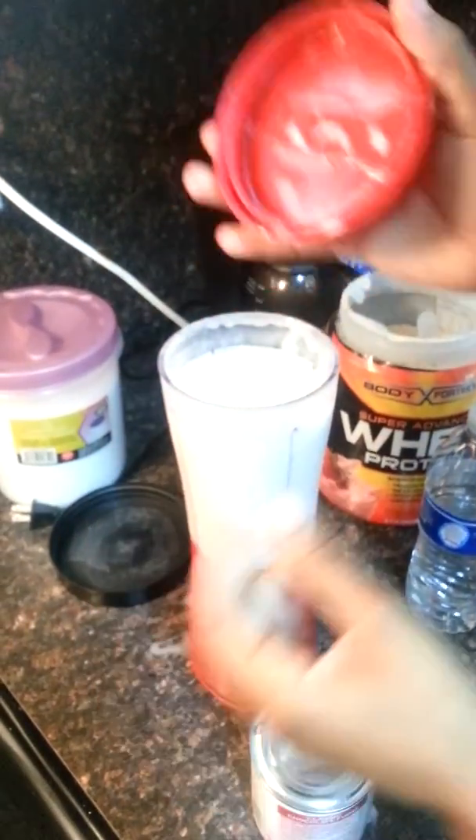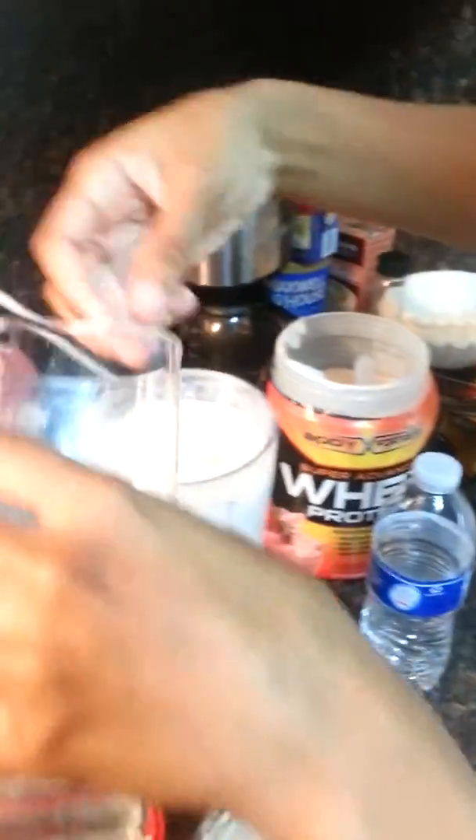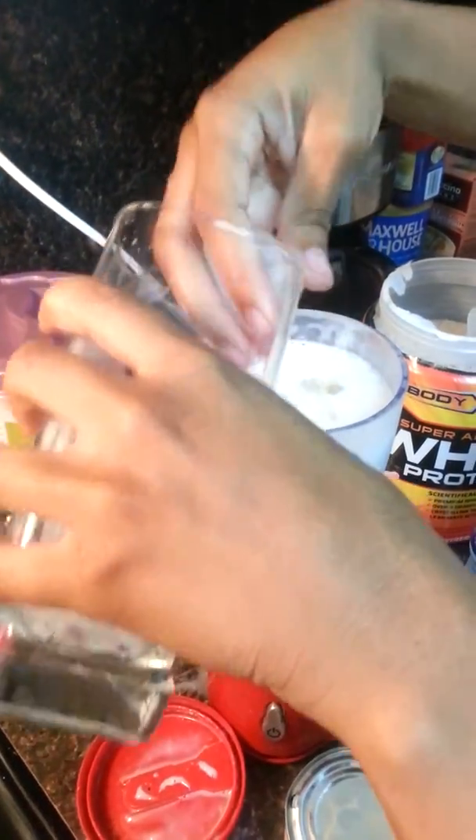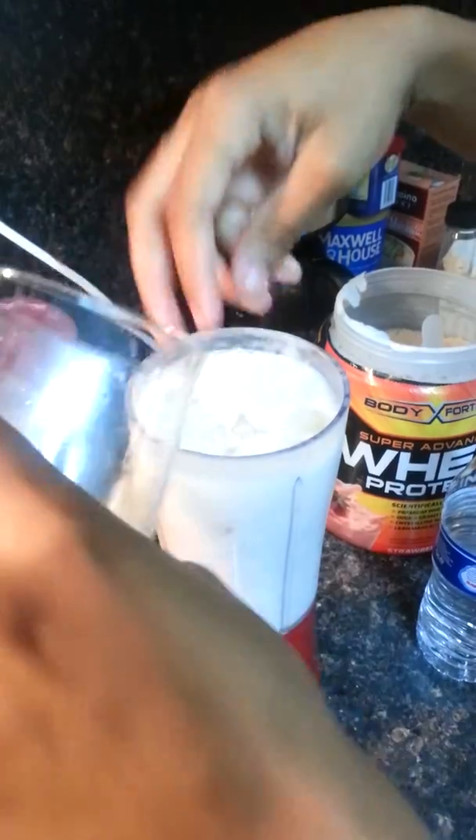So now I'm going to add some more ice just to make it a little bit thicker. It's much more tasteful, you know, when you're tasting the ice in it — it feels refreshing.